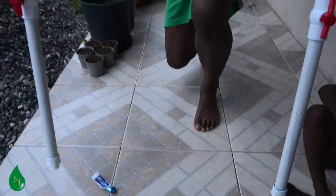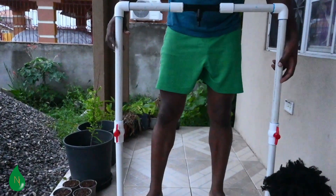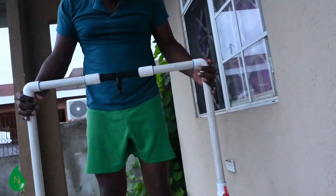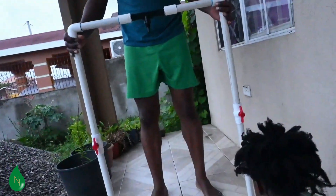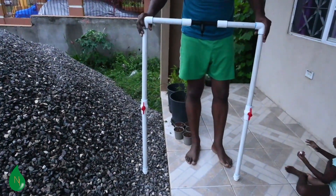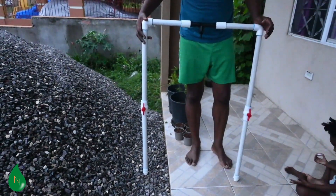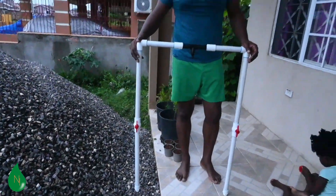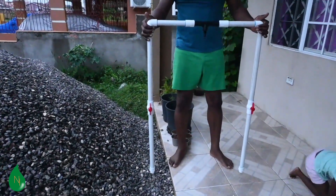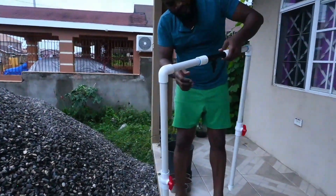So this is it, guys — this is our fertigation system built from scratch. This is for our new plot of peppers that we've just planted, and they'll be able to get their own nutrients effectively. We'll also do a video showing the installation of it, and we're going to have a planting video for you as well. Thank you very much for joining us, and we look forward to your comments, likes, and shares. See you soon.